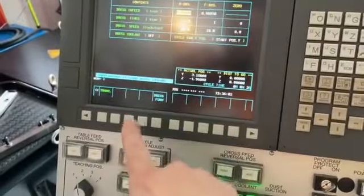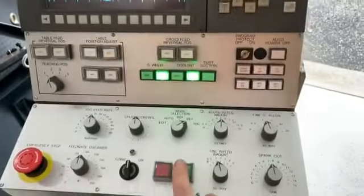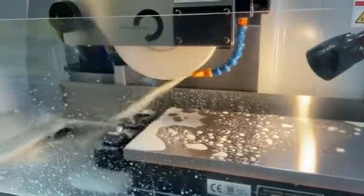I think we figured out how to dress the wheel. We set up our dressing parameters, send the data — which generates some G-code — and we hit the button twice, and here we go.